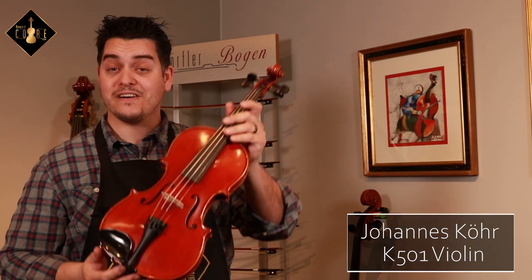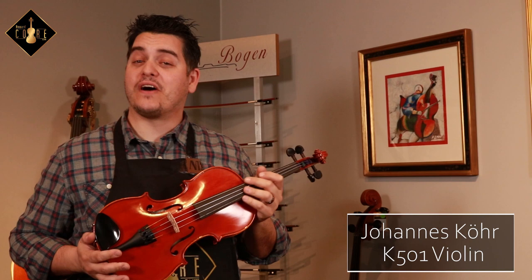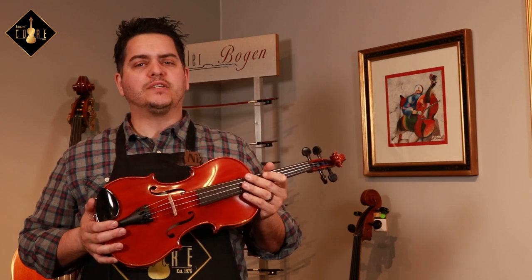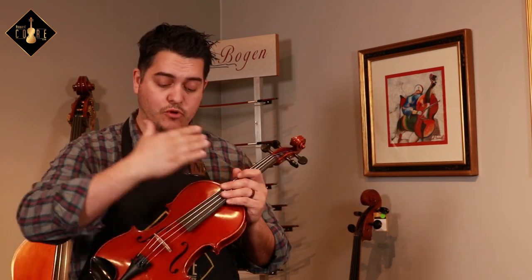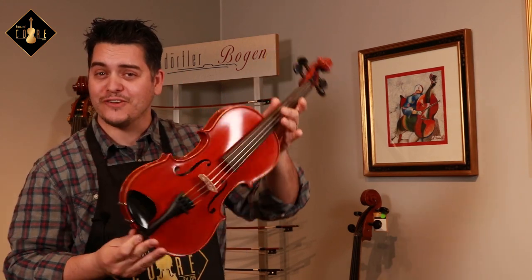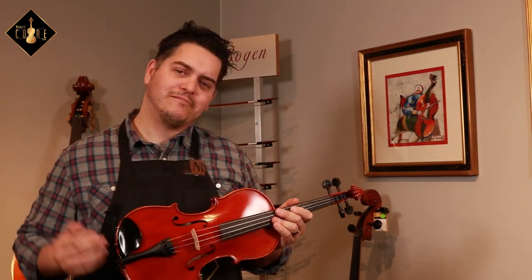What you just heard was the Johannes Kaur K-501 violin. Hey everyone, Matthias here with Howard Kaur. Now, this is not just another entry-level violin, but one that holds a higher standard for the student who relies on an instrument that has good even tone, a balanced and yet consistent dynamic range all across the strings, and most of all, has a beautiful attractive finish. Let's go ahead and dig a little bit deeper and check out more of its qualities.